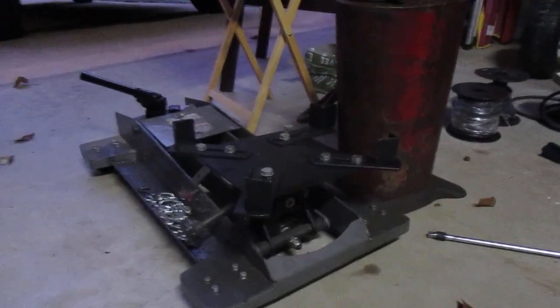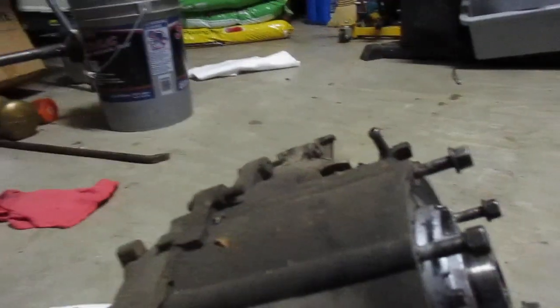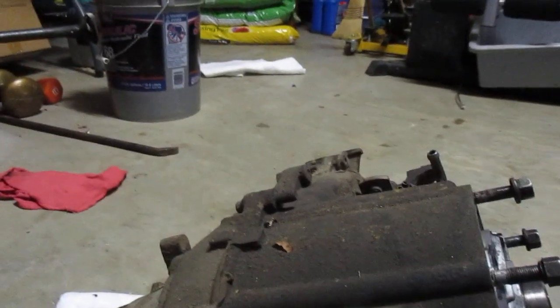I think it weighs about 40, 50 pounds. It's not terrible, but I've got a transmission jack — makes it a whole lot easier. Getting stuff out is always super simple; putting it back in is where it gets kind of squirrely. So, yeah, coming along. No real disappointments. It all comes down to that rear transmission seal. I got off pretty lucky.